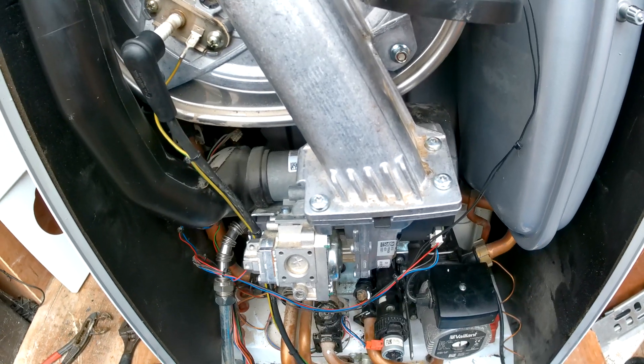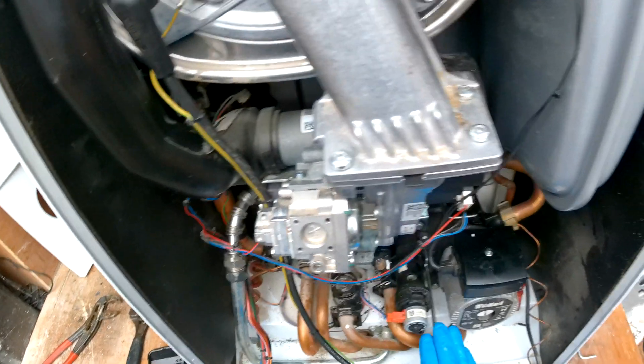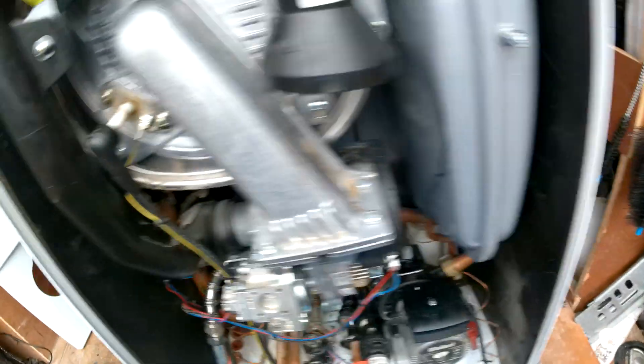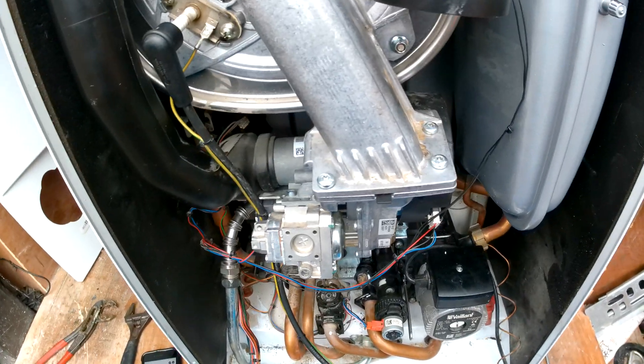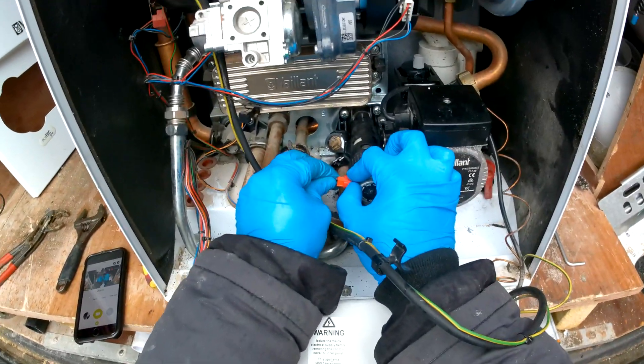I would also recommend putting a cloth or some tissue here, or having a wet vac ready, as when we take out the divertor, excess water does usually come out into the boiler.